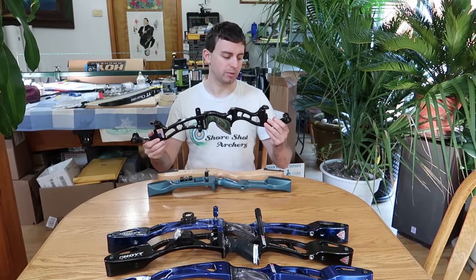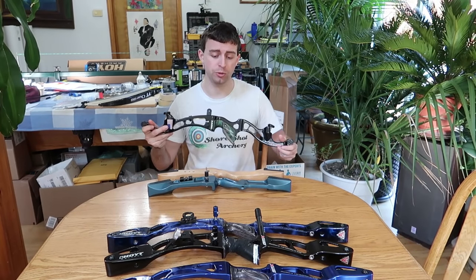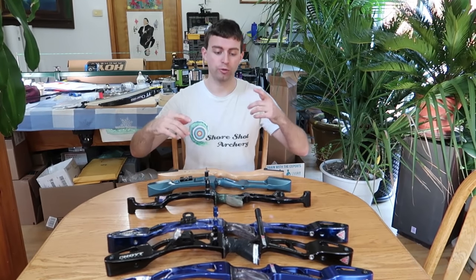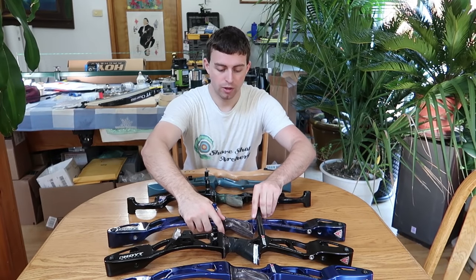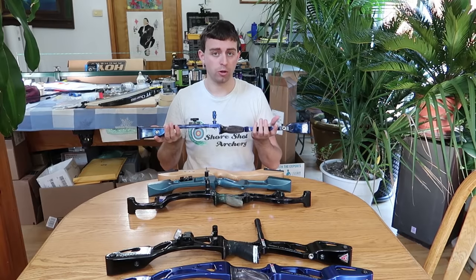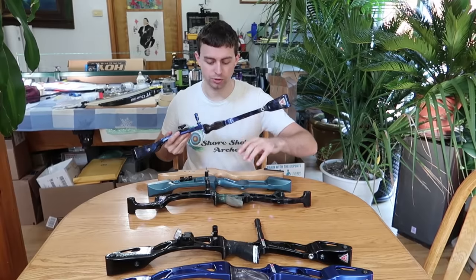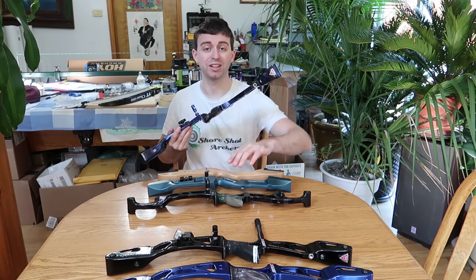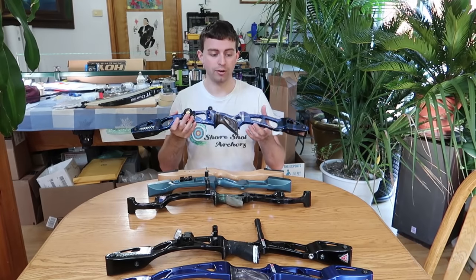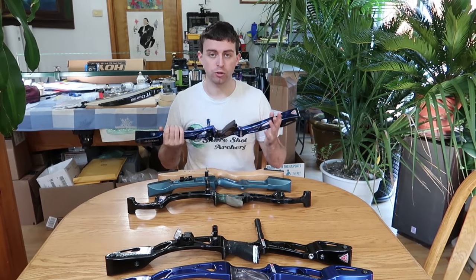This is my first real high-end bow — a Hoyt Formula HPX. I've owned two of these and did sell one. After that I moved on to GMXs. This first GMX is actually my brother's bow. He's taller than me, so he requires a longer riser — this is a 27-inch. All these other risers from the Formula down are all 25-inch. A higher-end bow is for higher-end shooting and what you're looking to achieve.